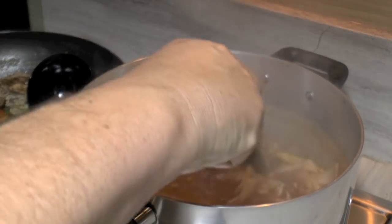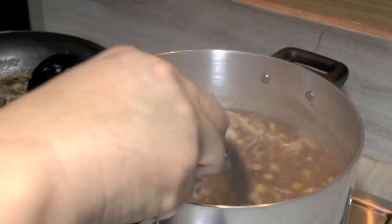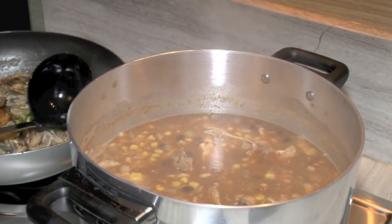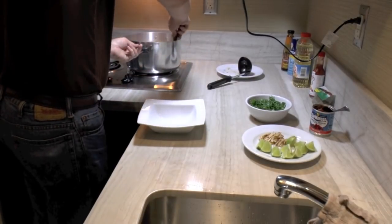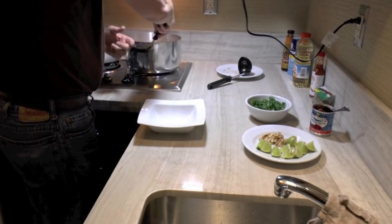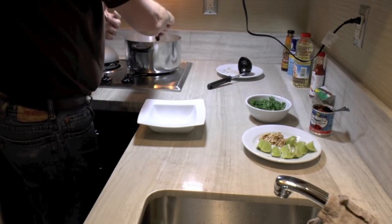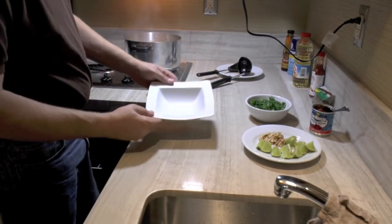Give it one final stir. I don't think this is going to need any salt because I used a lot of canned products, but I'll let this cook and check the salt level right before I serve. I'm going to let this simmer for about 30 minutes. While it's simmering, come by and stir it once in a while to make sure the tortilla pieces don't sink to the bottom and start sticking — that would not be good.